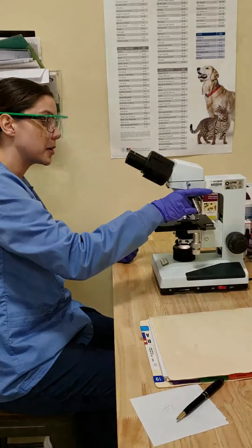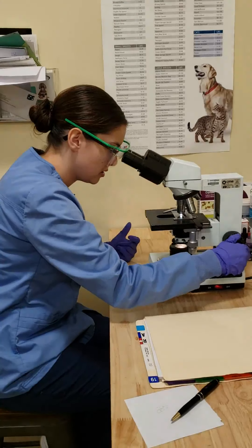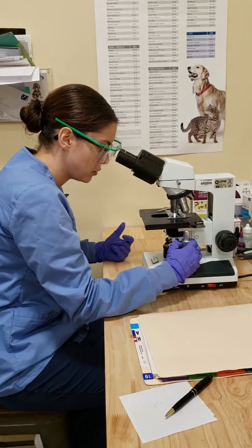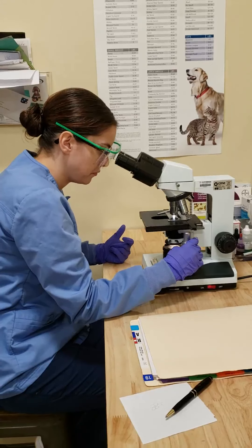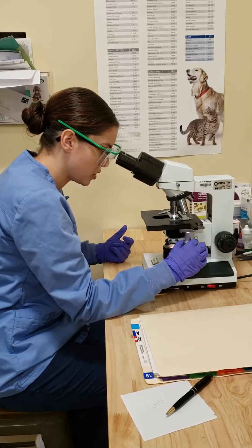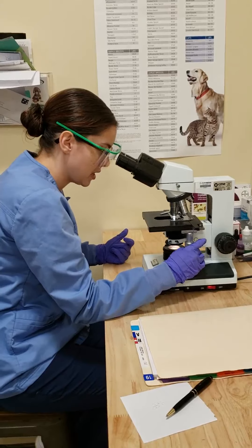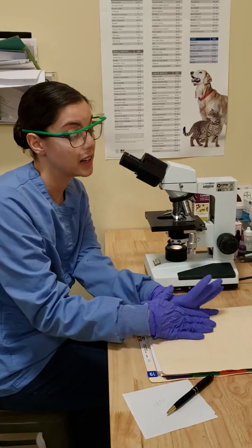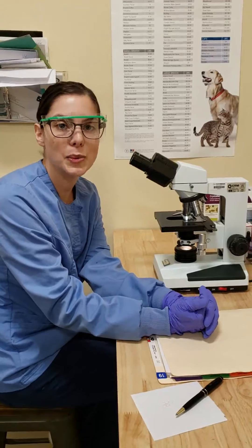From there, we will go to our higher power and adjust again, going through each field. Luckily for our patient, we are not seeing anything too out of the ordinary — though unlucky for educational purposes. After we have examined the whole slide, we will record our findings. Anything abnormal will have the DVM look, and it's good to have someone double-check just in case. This sample seemed all clear, so we're all set.